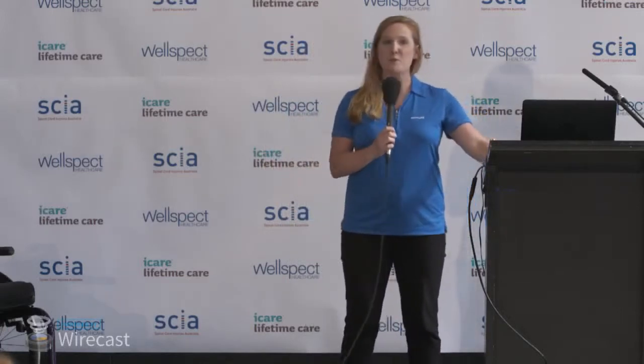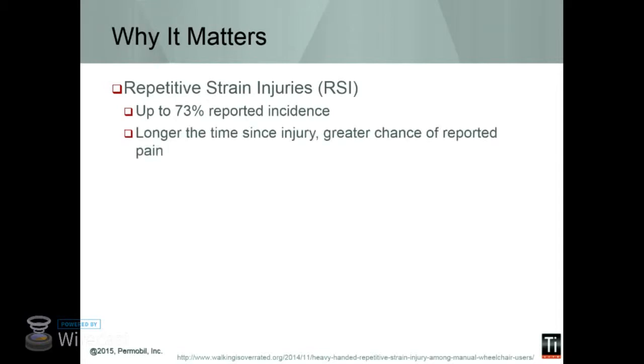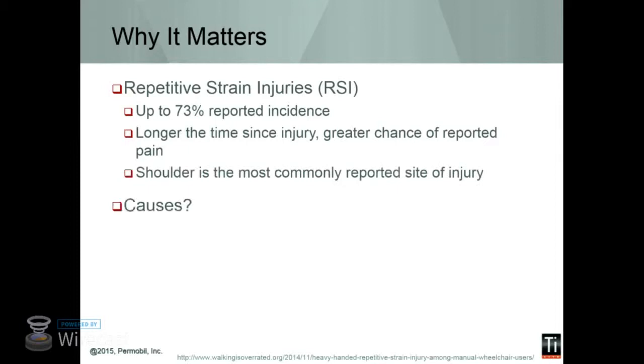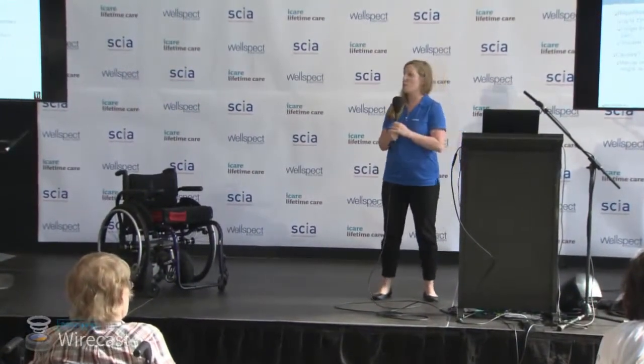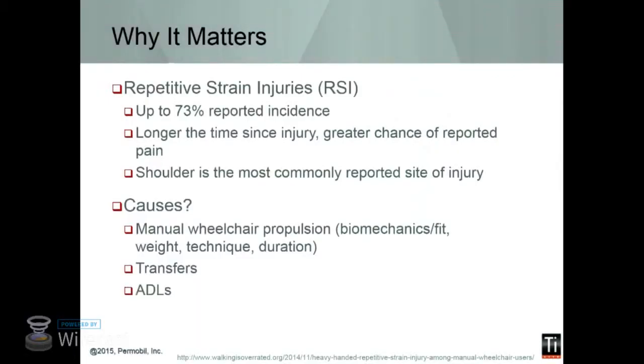Why does this matter? There's a huge incidence of repetitive strain injuries. People with paraplegia have a 73% chance of getting shoulder pain sometime throughout their lifetime. The longer the time since injury, the more likely you are to get this. And it's the most commonly reported site of injury for those that are manual mobility users. Some of these causes could be the propulsion of the chair — the shoulders really weren't designed to be your primary form of mobility. It could also be transfer technique, the height of transfers, or just doing transfers and activities of daily living throughout the day.